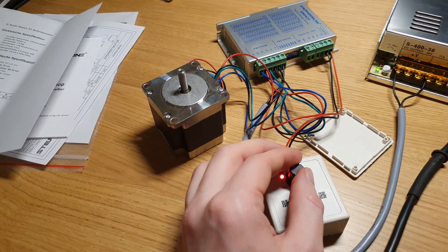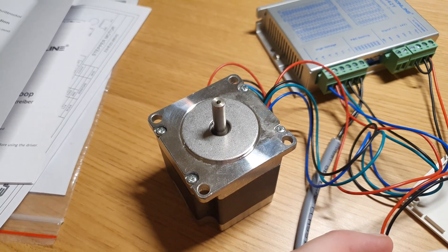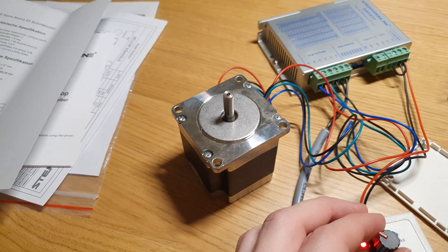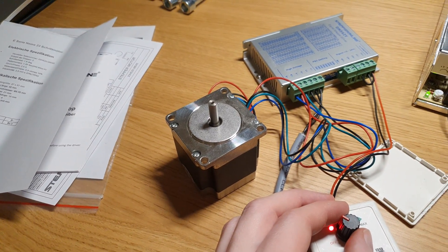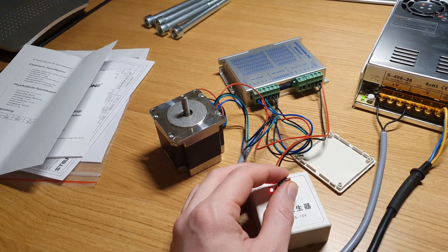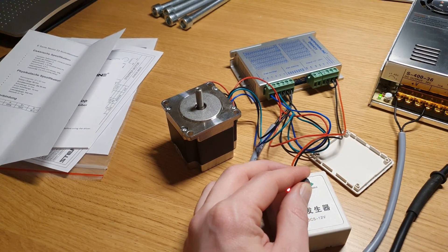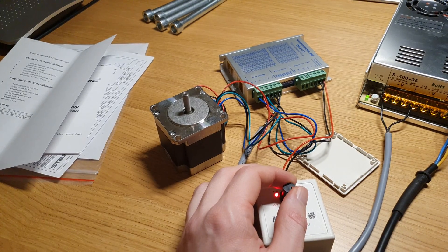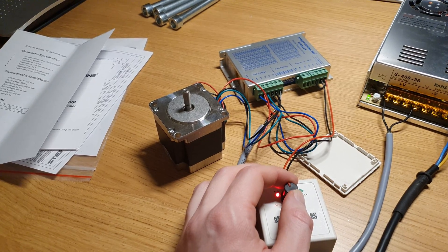It's impressive how strong the small stepper motors are. I think this is the slowest I can get it to turn, so I guess that must be enough for a power feed purpose. And it's possible to get it to run pretty fast as well — that sound might not be too pleasant for headphone users though, so sorry about that.